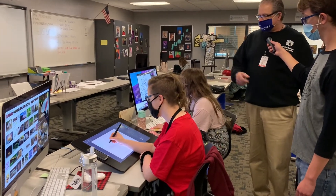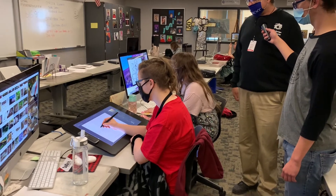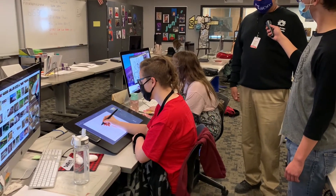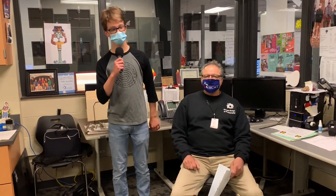So right here we have Gianna, and we have Amy, and they're both working on some illustrations, and maybe they would like to just talk for a second about what they're working on. Hello everyone, and welcome to Graphic Design.